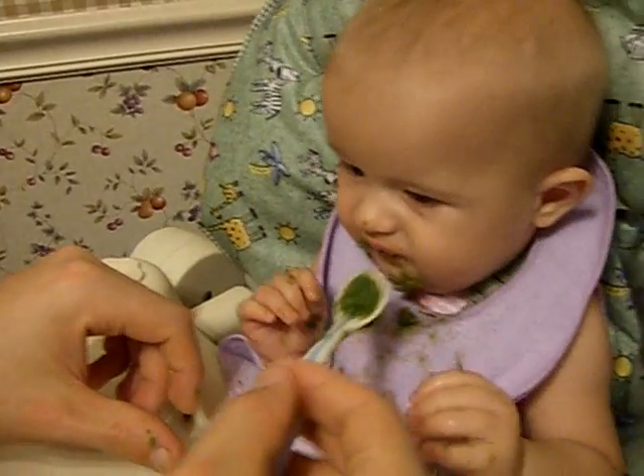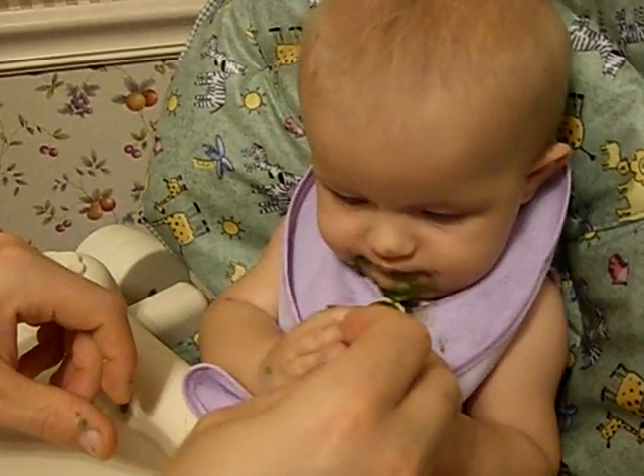Mom! Yeah! When you do it violently like that, it hurts.